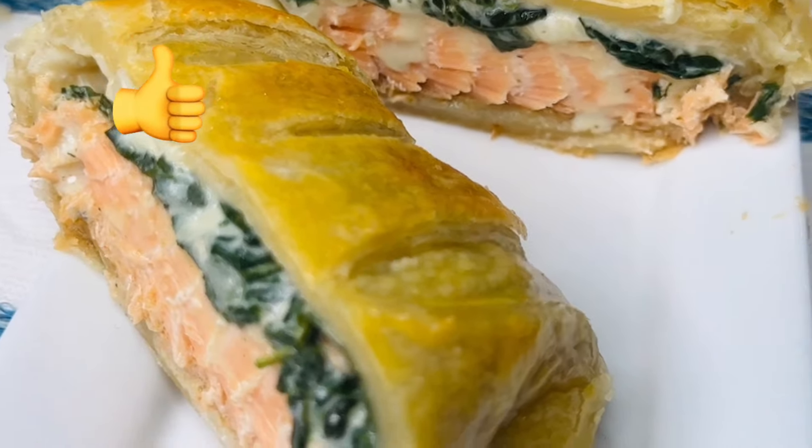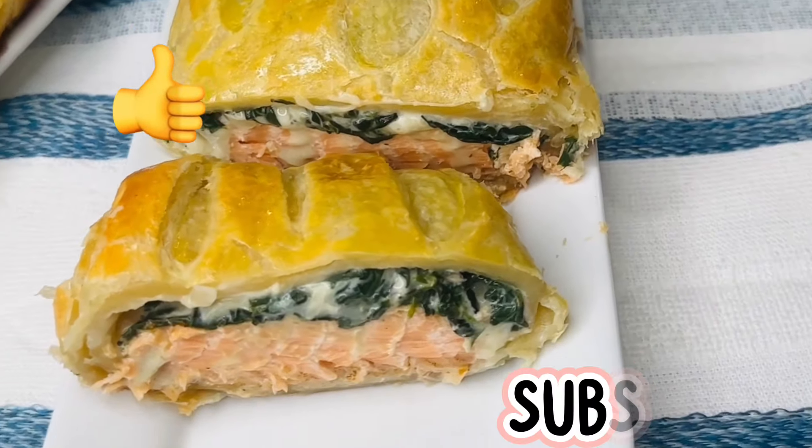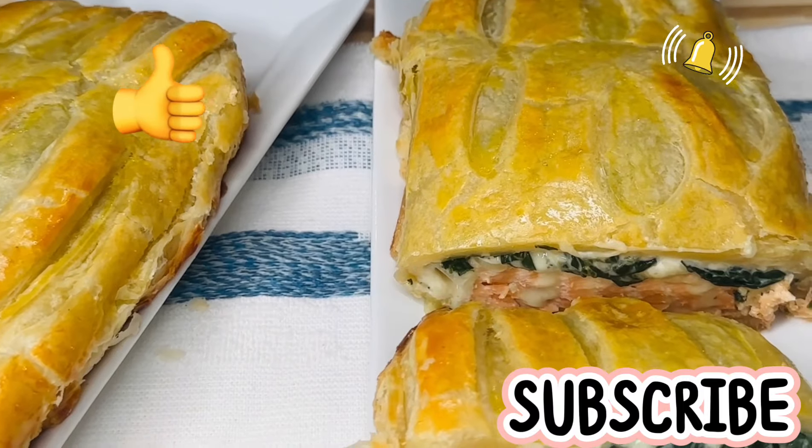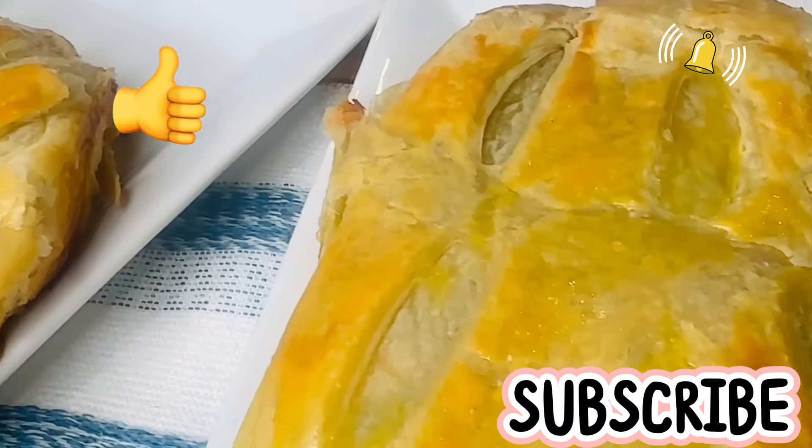If you find this recipe helpful and interesting, kindly do me a favor by giving this video a thumbs up, subscribing, and commenting as well. I'll see you next time. Ciao!